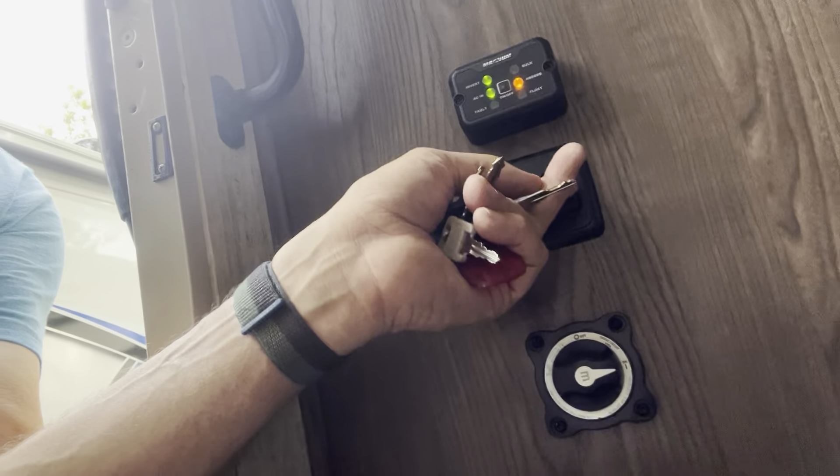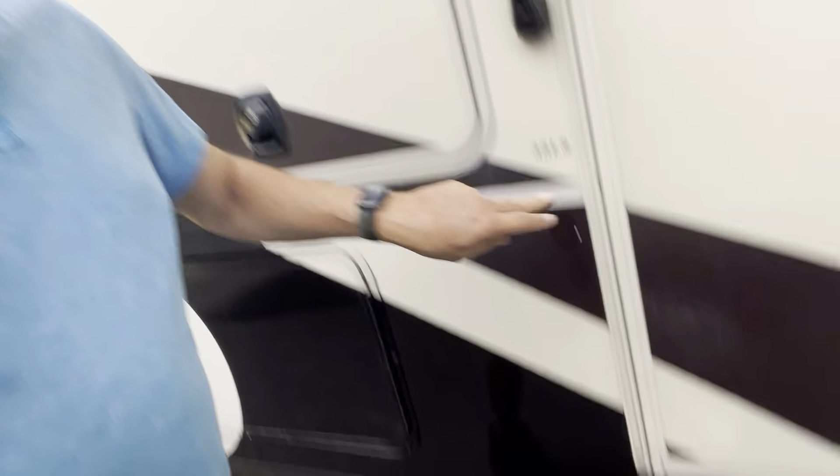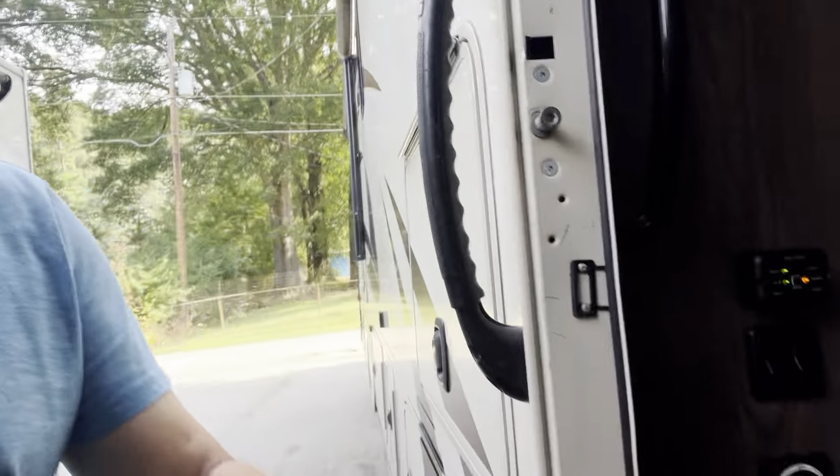Inside the door are a couple of little switches. I always flip both of them — one's for a light and one's for the steps. When I flip both of those up, notice that the steps go in. If you're traveling and not at a campsite, you want those steps to go in and out as you're getting in and out, like when stopping at a gas station. If you're parked at a campground for a while, even overnight, go ahead and flip these two down — when you do and close the door, the steps stay out.